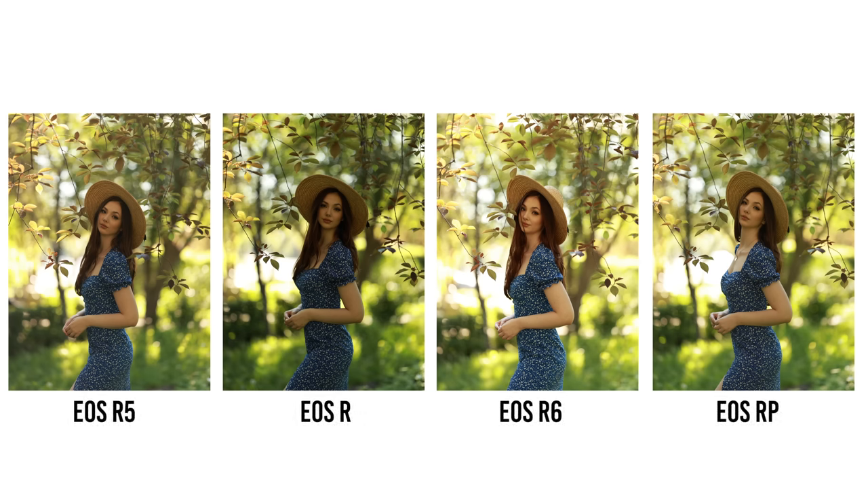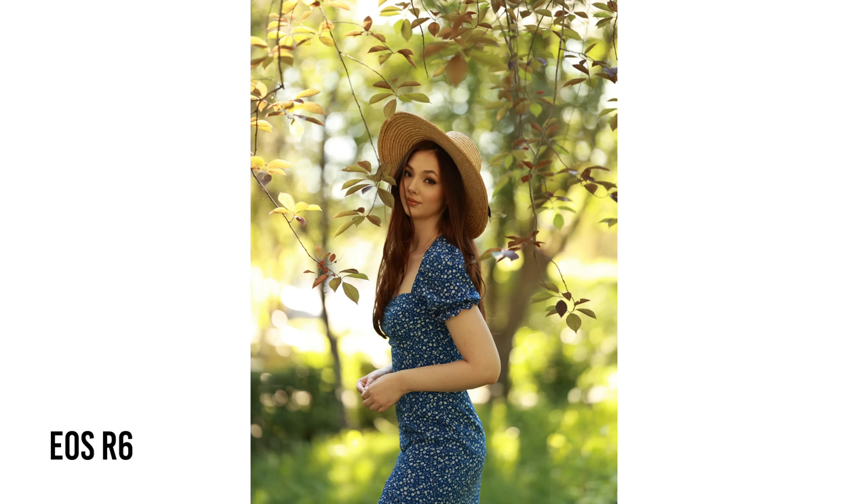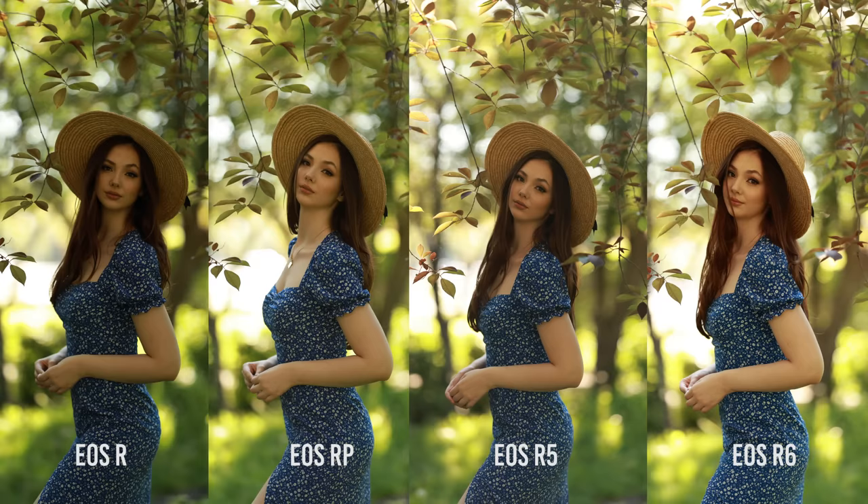I was actually quite surprised at how different each picture looked when it comes to color. The R is the most green and dark — it's definitely my least favorite. The RP has more green than the R5 and R6 but less than the R. The R6 is the most warm, even a little bit too warm for my liking, and the R5 for me personally has the most balanced, neutral color — but let me know which one you prefer.